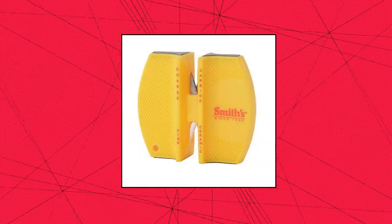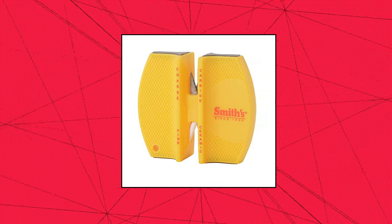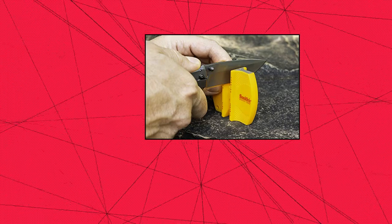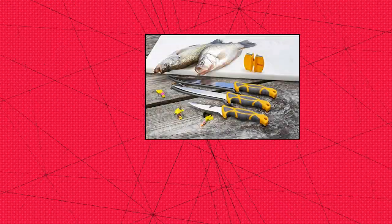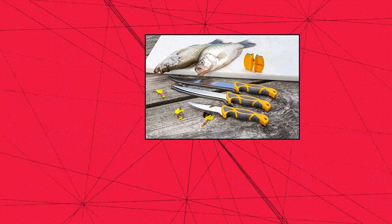Smith's CCKS Two-Step Knife Sharpener. Crossed carbide blades provide quick edge setting. Crossed ceramic rods provide a razor-sharp edge. Non-slip rubber feet for added safety. Excellent for use on all types of knives, especially fillet knives.